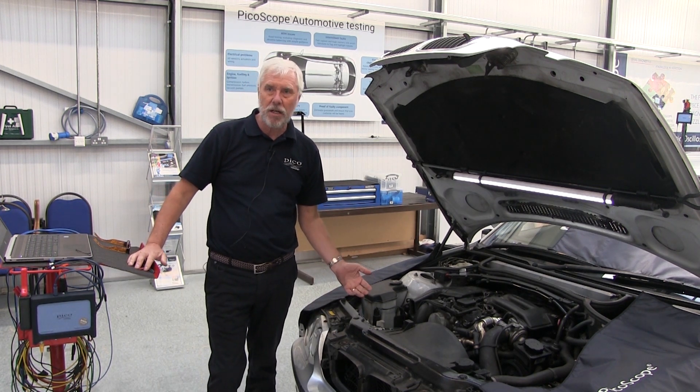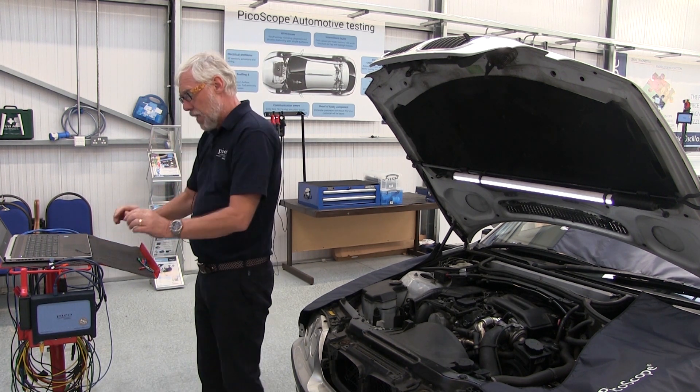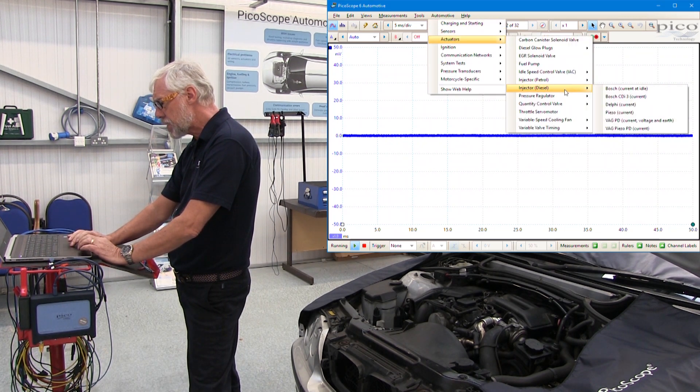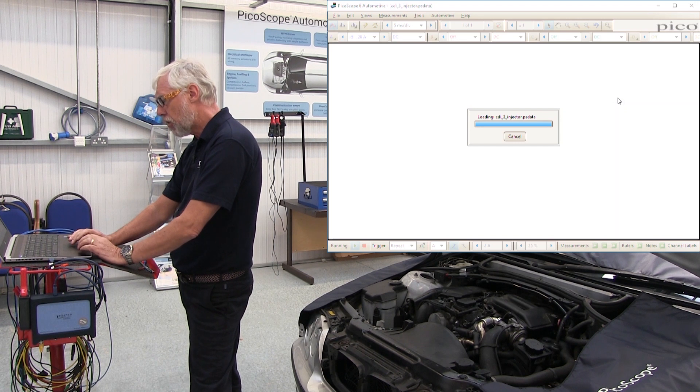To get to the guided test, go to PicoScope and from the drop-down menu under Automotive Actuators, choose Diesel Injector Bosch Current.